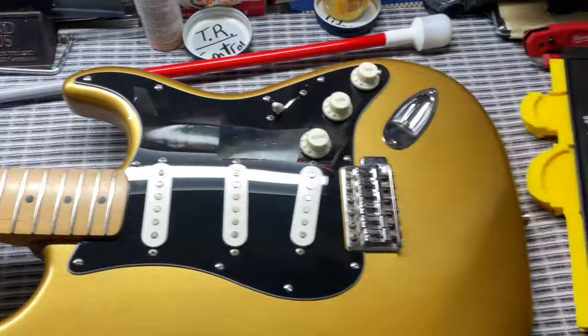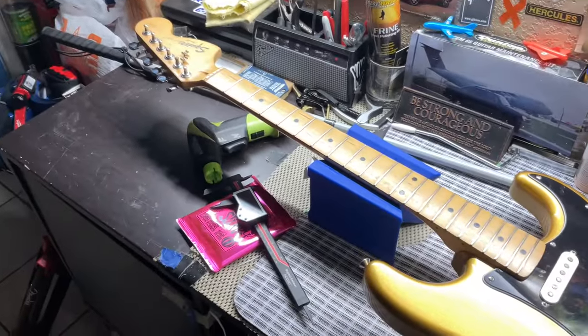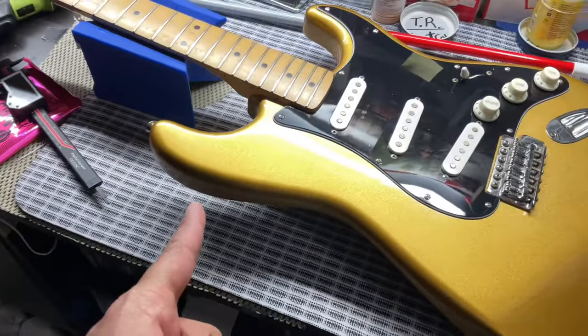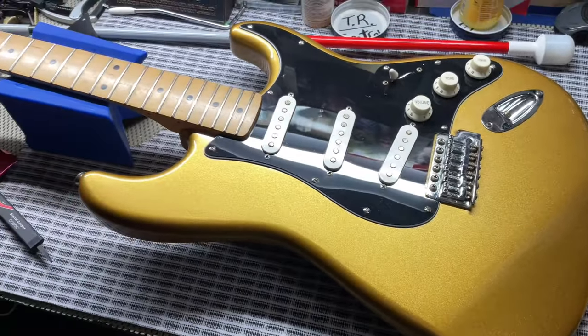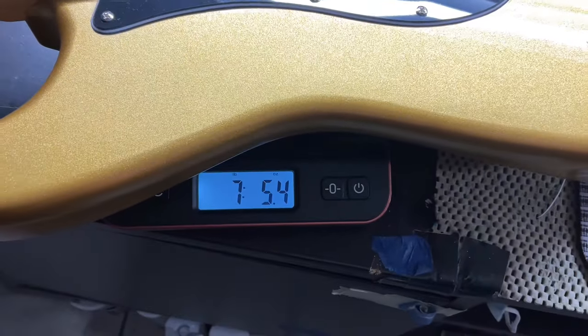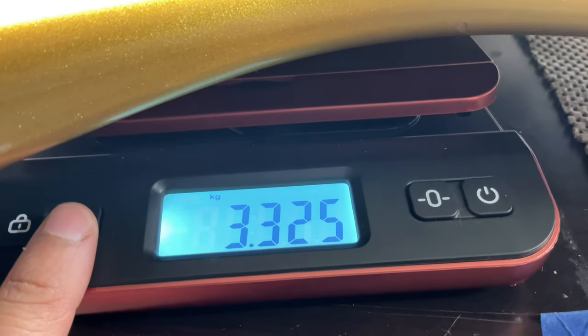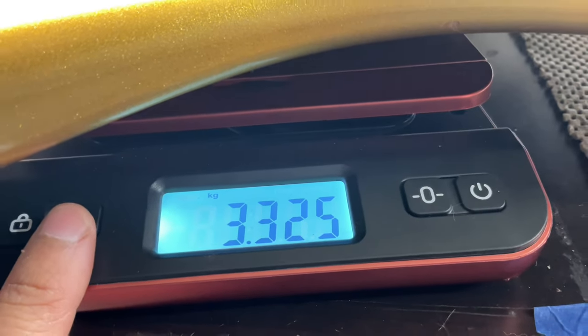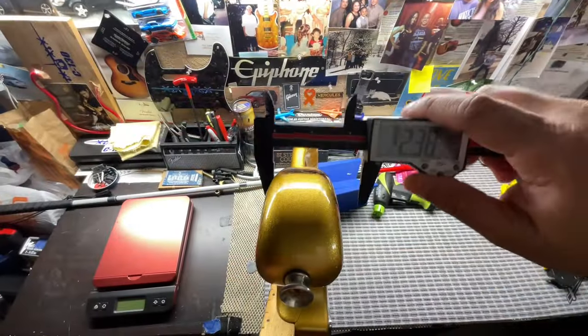Let's get the weight of this guitar without the strings. We have seven pounds, 5.4 ounces, and for kilograms we have 3.325 kilograms.